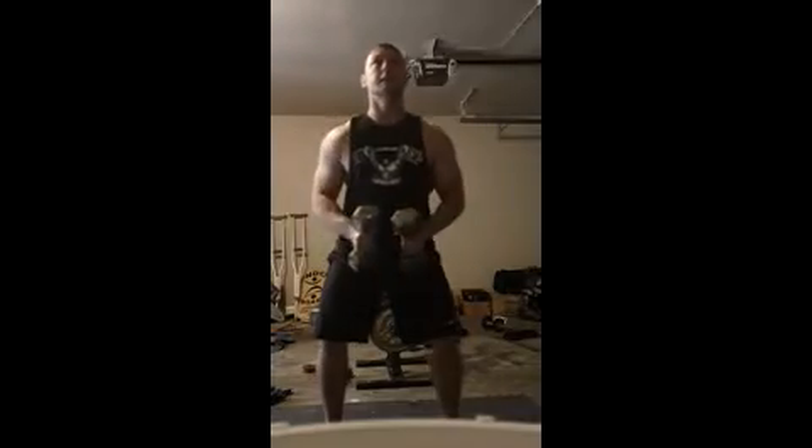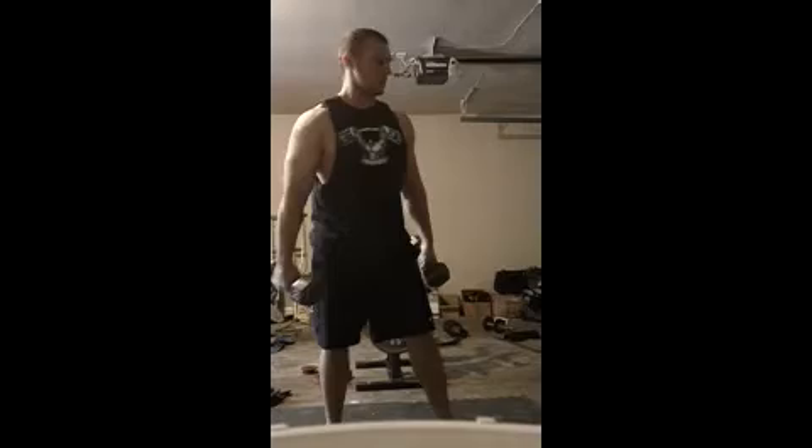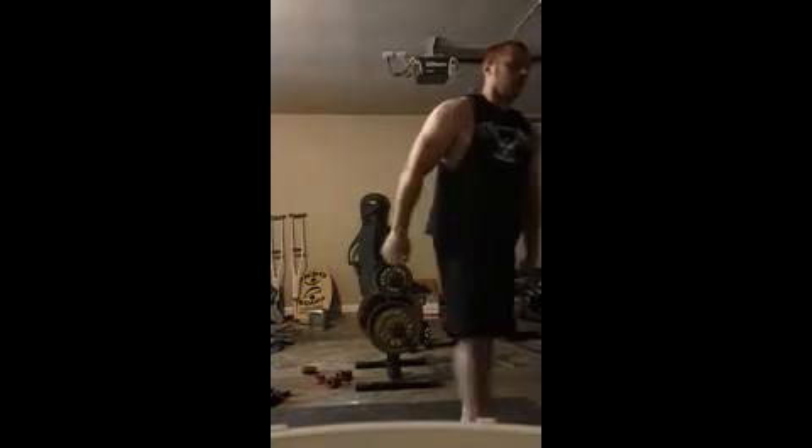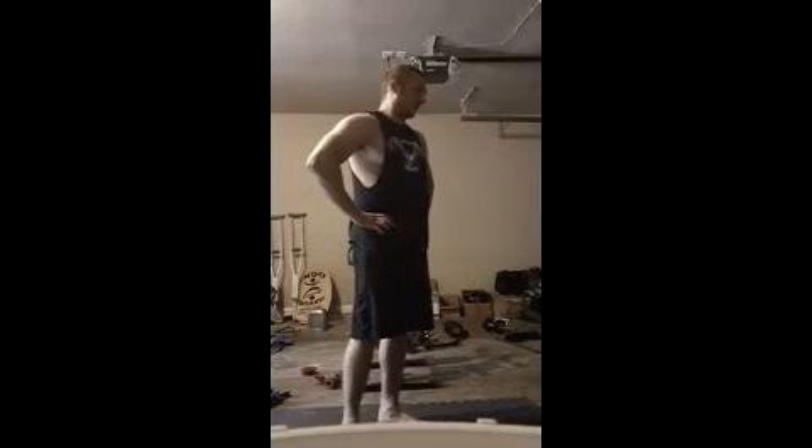We'll go over some side raises for the side delts. Just keep your knees bent, try to stand straight up. I always bring mine in front — my dumbbells — to get more of a stretch. Come up with a slight bend in your arms, not straight, just a slight bend. Bring them up, get to the top, and twist your pinkies up like you're pouring a pitcher. That really activates the side delts.